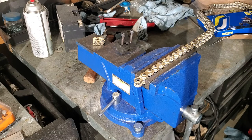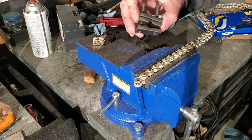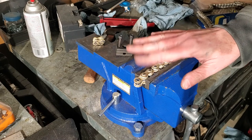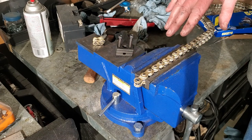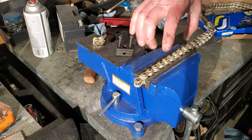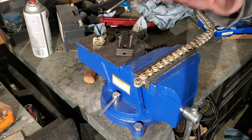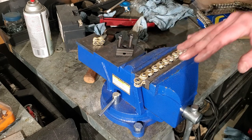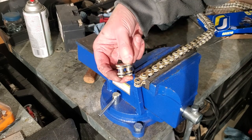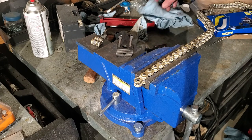Again, the couple of tools you want to work with are this chain breaker here, and then you'll need this chain press to press on your master link. I'm not going to show the install today — I've got install videos. Check the description for install videos, how to check if your chain is worn, chain and sprocket replacement, as well as maintenance and cleaning videos. I just wanted to show you how to cut your chain to the right size — in this case I just needed one link off and I'm in good shape. You all have a good day, thank you, bye.